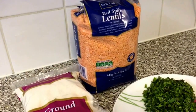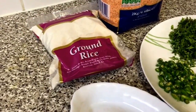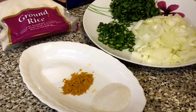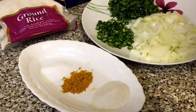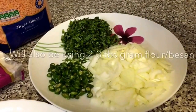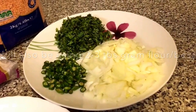For this recipe you will need some red lentils, some ground rice — roughly about one and a half tablespoon of ground rice — one teaspoon of turmeric, salt to taste, some fresh green chillies, fresh coriander, and one large onion.